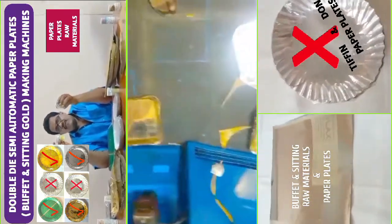In this semi-automatic hydraulic machine, you can also use it to make paper tea cups, prasanna, juice, and water glasses.